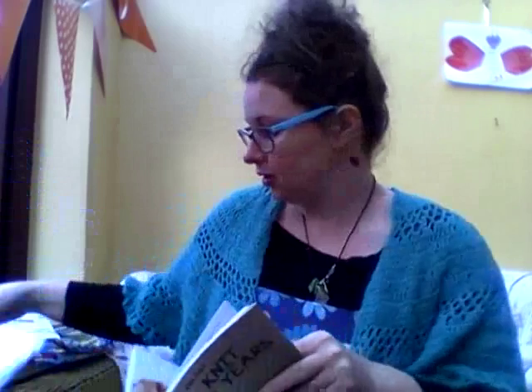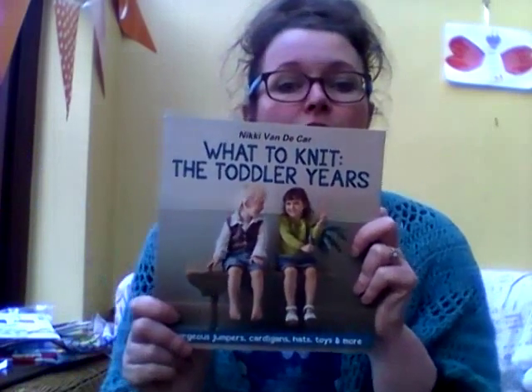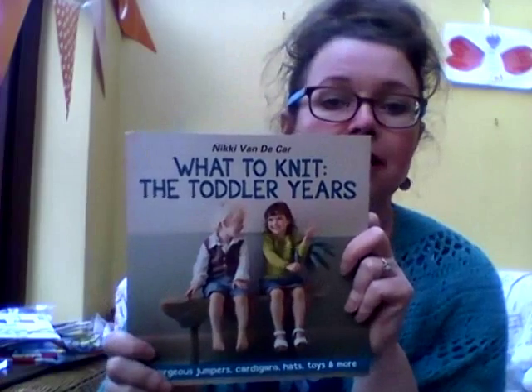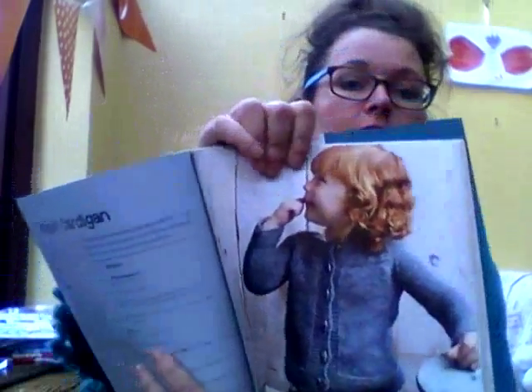For my friend's little girl, I decided to make the Joseph cardigan from the book What to Knit the Toddler Years by Nicky van der Kaar. I love this cardigan, but more importantly I love the small child on the cover — I want a ginger baby! She's stunningly beautiful and I wish my children looked this neat, presentable, and ginger.